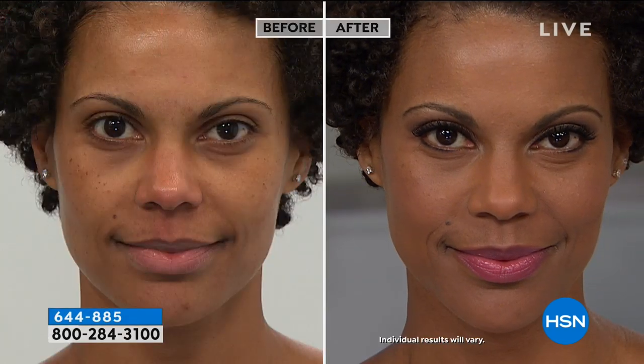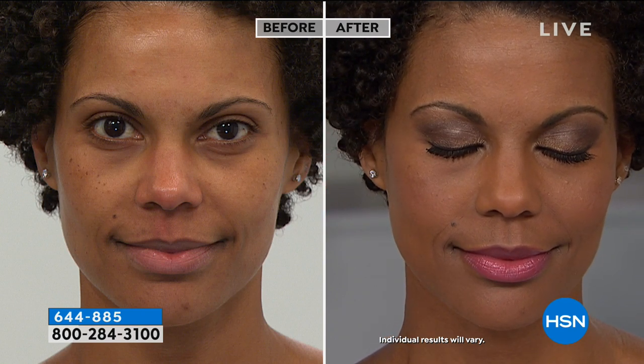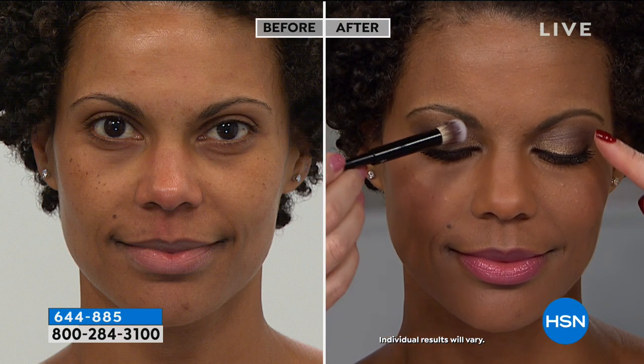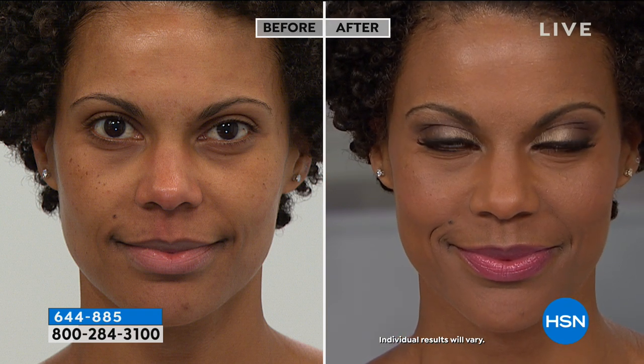If you'd like, you can go a little bit more dramatic, but what's important — could you close please? — you can see how those shades are lid-smoothing as you wear them. And one just melds into the other. So beautiful, and the brush does that work for you.